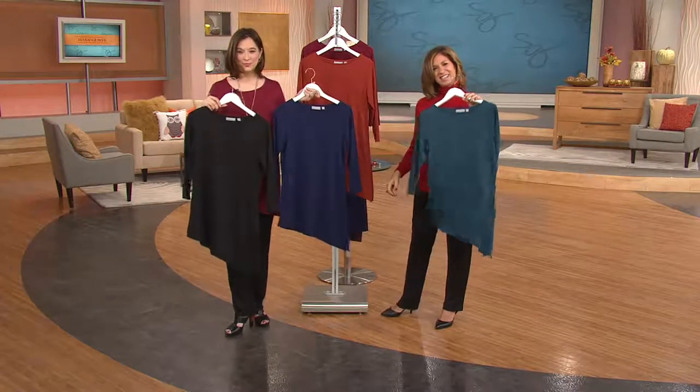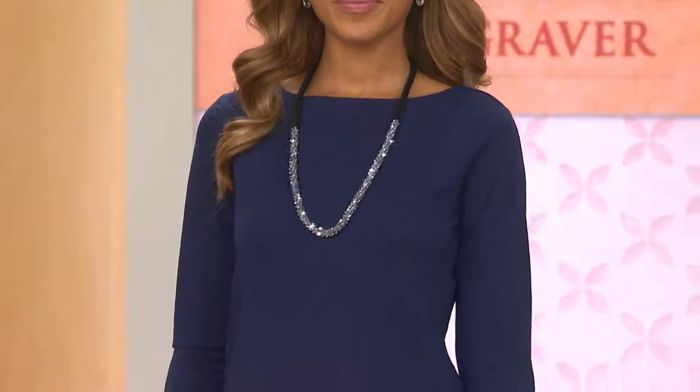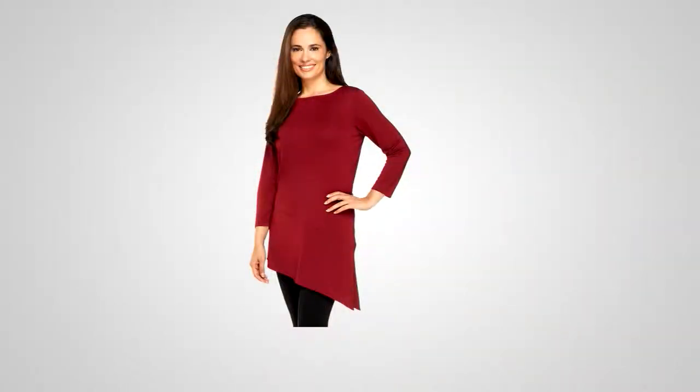No matter what size you wear, Susan Graver goes from extra extra small to 3X — very flattering. Thank you, Carlene, for taking the time to call us tonight. Have a wonderful weekend. Beautiful indigo, cranberry, black, the copper, or that midnight green — brand new, $44.41. Call 825-7945, available now from Susan Graver. I'm so happy about this top — it makes me feel really happy.